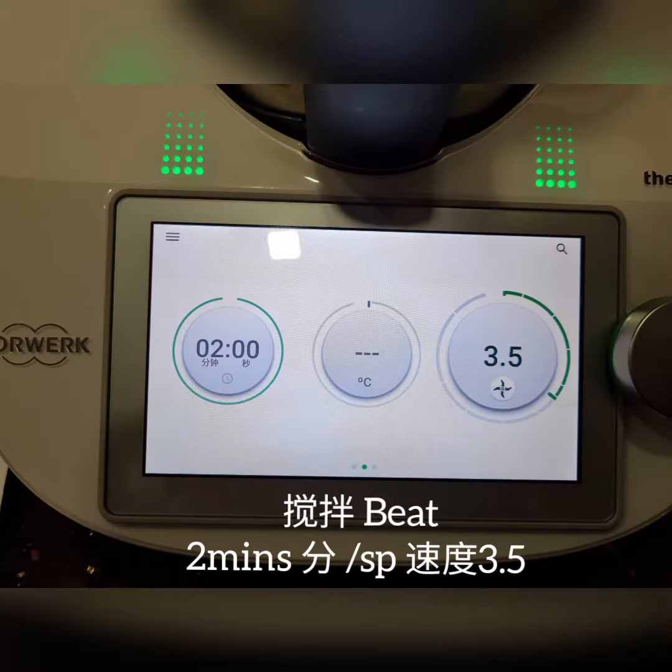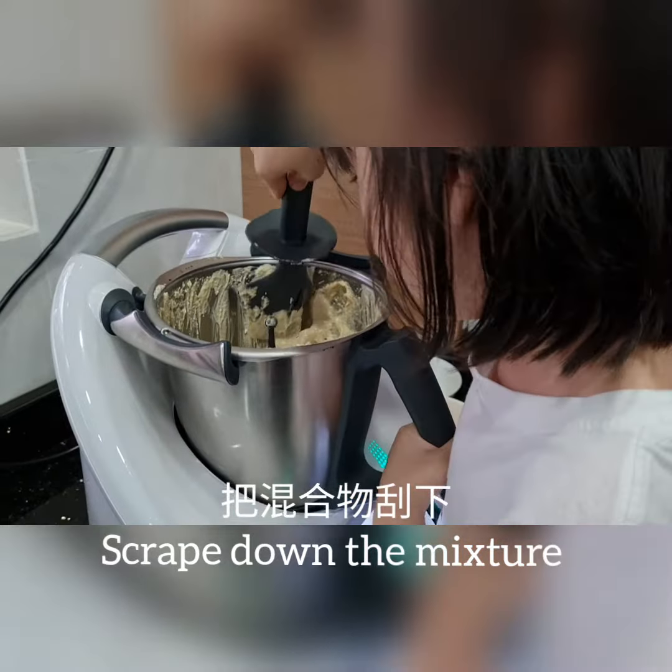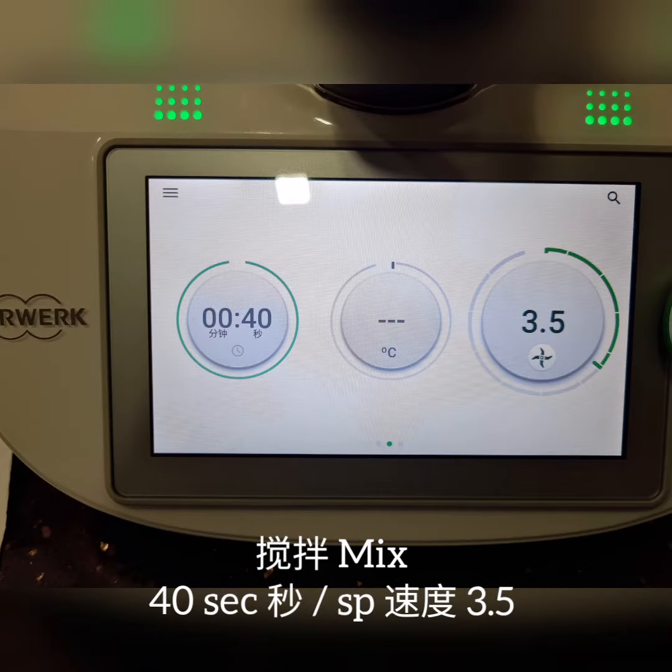Beat it. Crack down the mixture. Mix it.